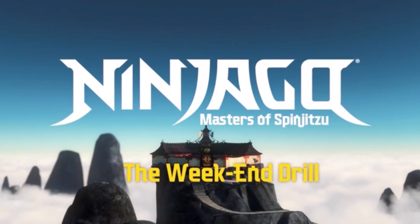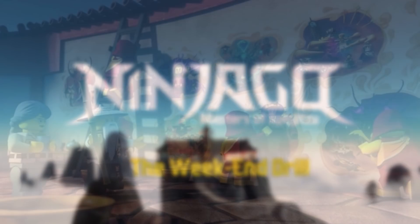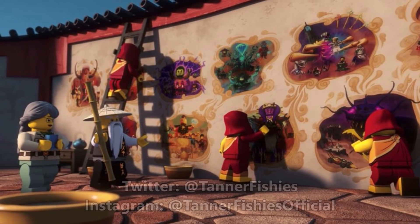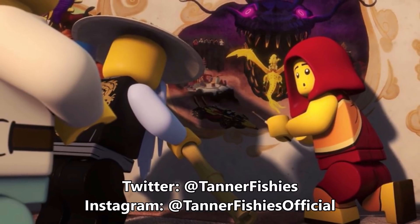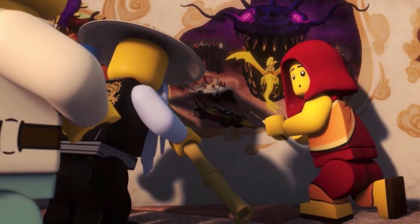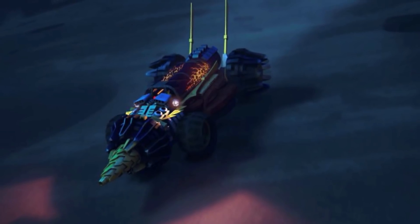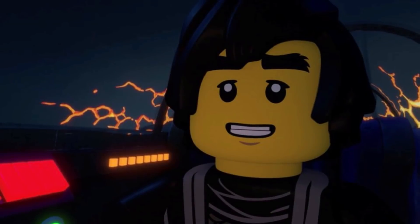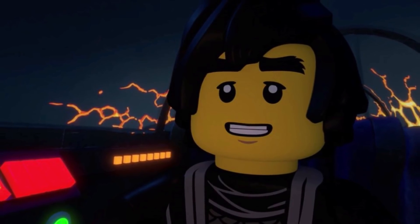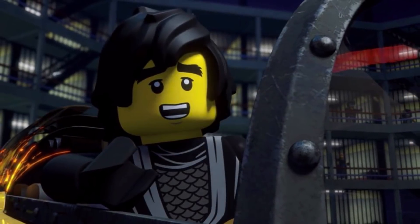Hey, how's it going everybody, it's Tanner here, and welcome to my first review for these new Ninjago legacy mini movies that are out right now on the official Lego website. I did a video talking about how you can find these — you can find that on the channel. There are six in total as of the time of recording this, and if there are more, more reviews will follow.